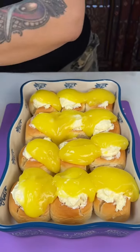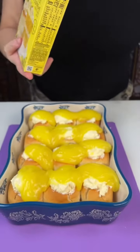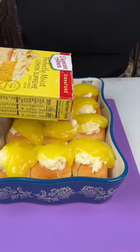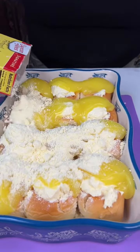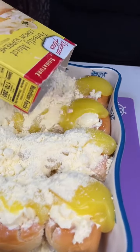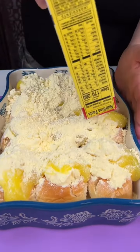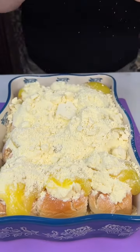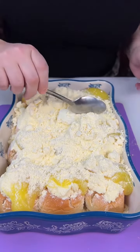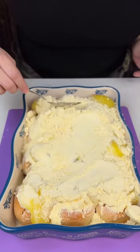Then we're going to take a box of lemon supreme cake mix and just sprinkle that right on top of everything. Oh, this is going to be so good when it comes out of the oven. Make sure all the lemon pie filling is covered — just like that. Take a spoon and just kind of easily smooth it all over everything.